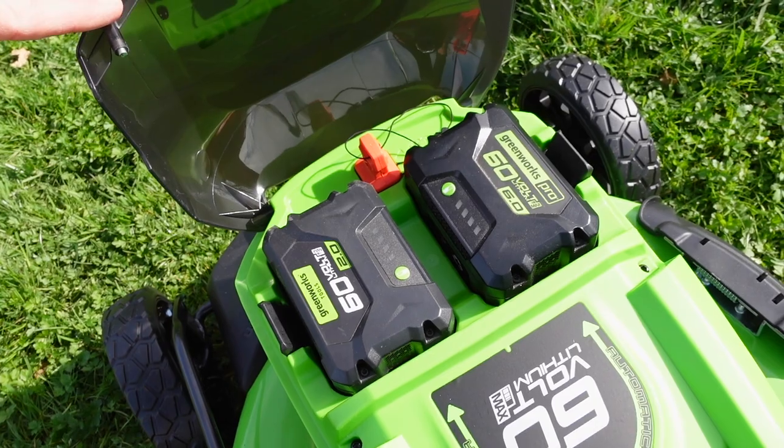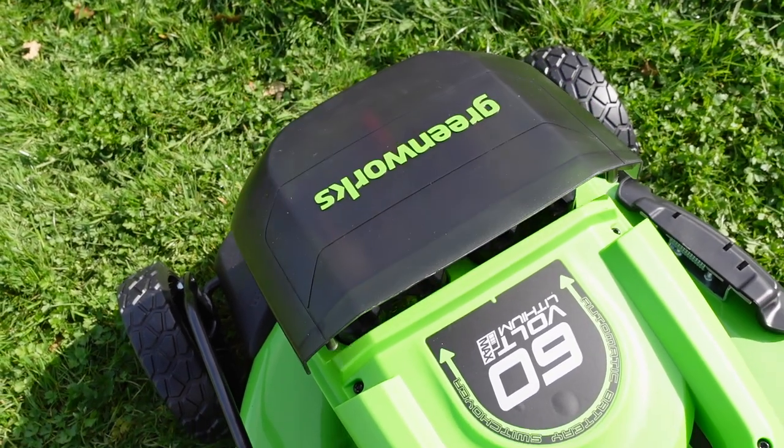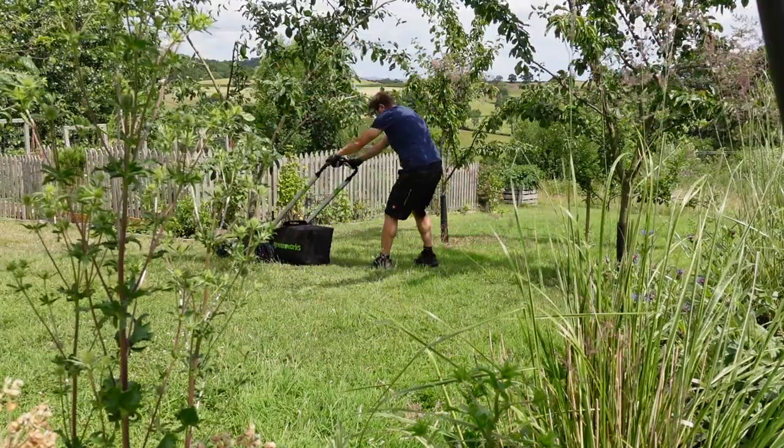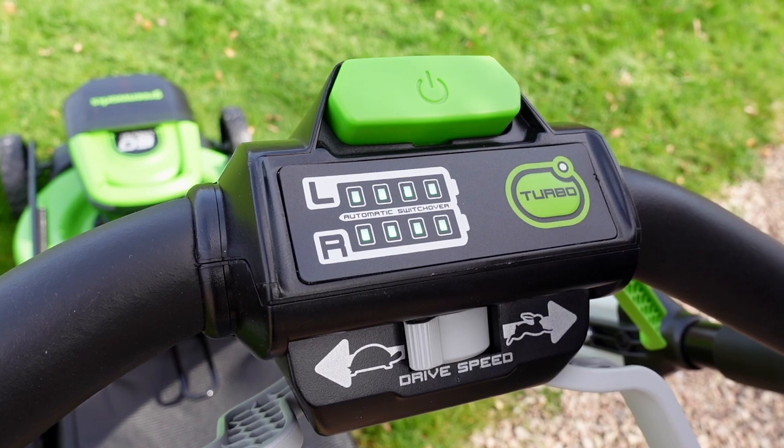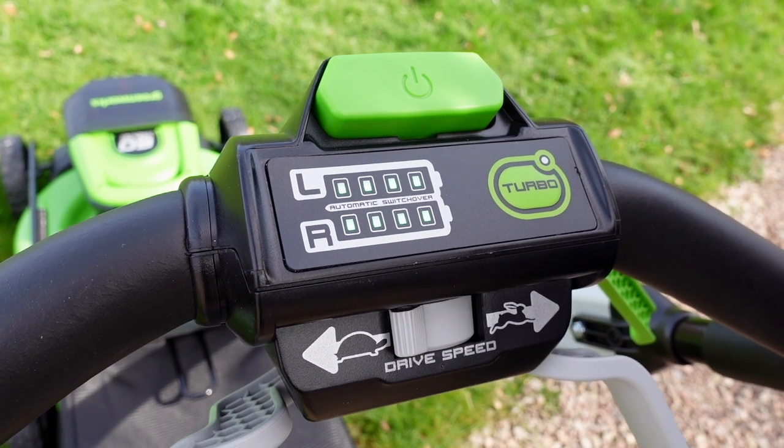The lawnmower comes with two battery slots, which means that if you want to have two 6-amp batteries you can do that, or you can also put in a 6-amp and a 2-amp. The lawnmower only draws power from one battery at a time, which means they aren't both running concurrently. This gives you quite a lot of versatility with your battery options, and the control panel shows you the status and charge of each battery.